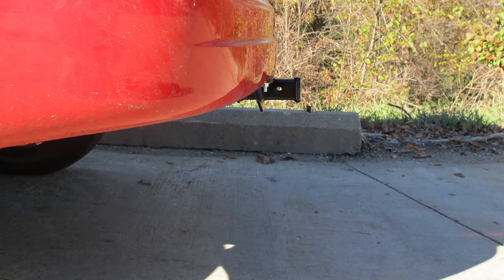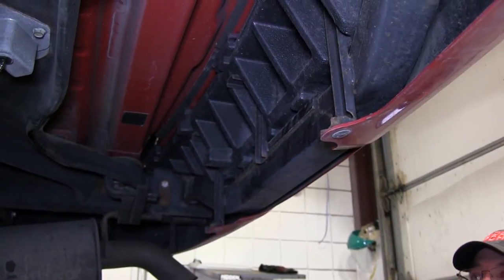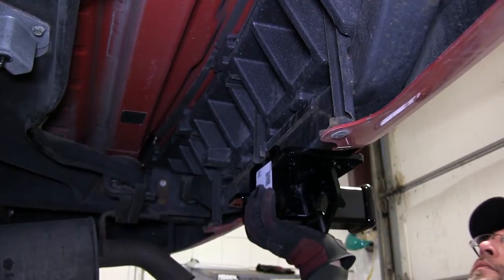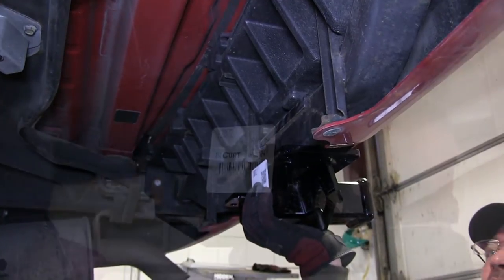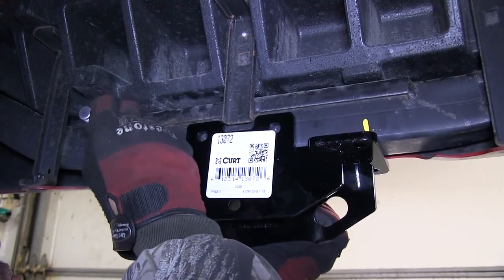Now let's go ahead with the installation. Note: first before we can begin installing the hitch, we'll need to lower and remove the spare tire, which we've already done. Next we'll take the hitch and center it on the rear bumper beam. This will allow us to take a paint marker and mark the areas where the hitch will be attached with U-bolts at the bumper beam.